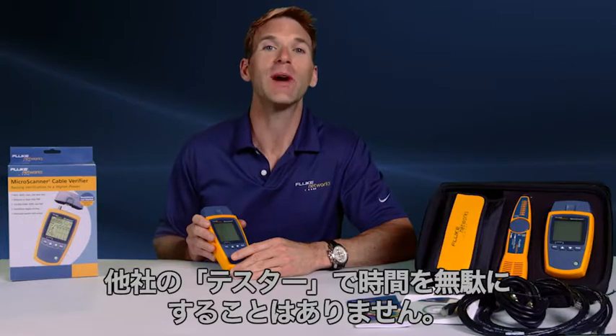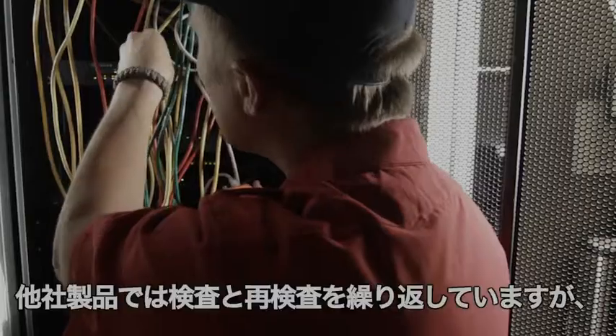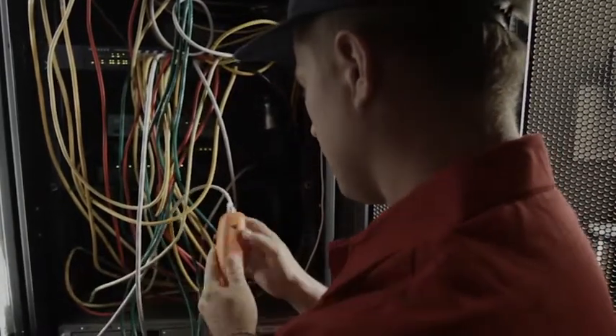Without testing, these issues could have resulted in serious performance issues and hours of time troubleshooting. Don't waste your time with other testers — get the tools the pros use. While the others are testing, retesting, and testing again, you're the one getting the job done.